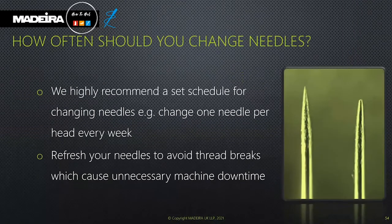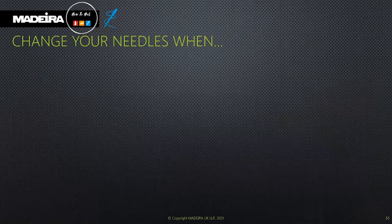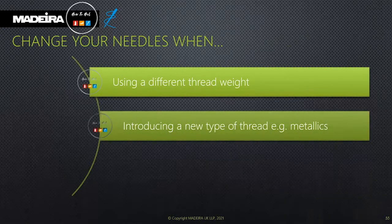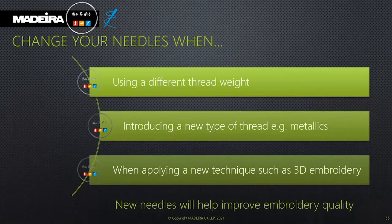How often should you change a needle? We recommend a needle change schedule: change one needle per head every week. This will really reduce thread breaks and avoid unnecessary machine downtime. You should also change when introducing a new weight of thread, a new material, or a new technique such as 3D embroidery. New needles will help improve the quality of your embroidery.